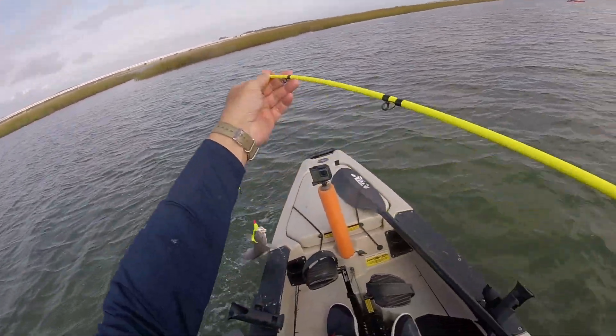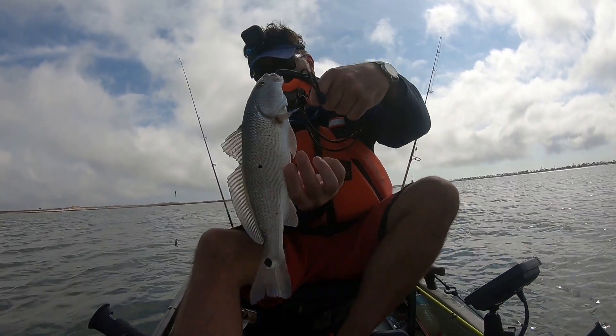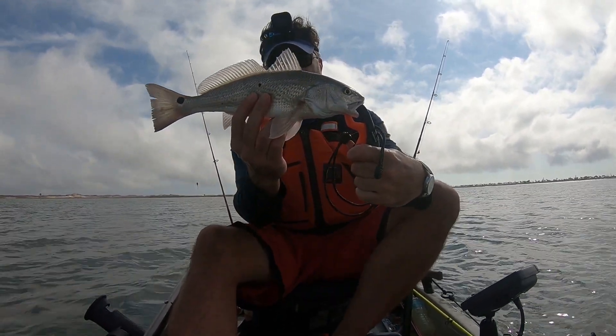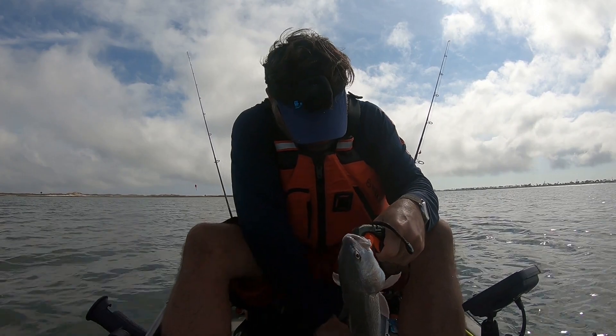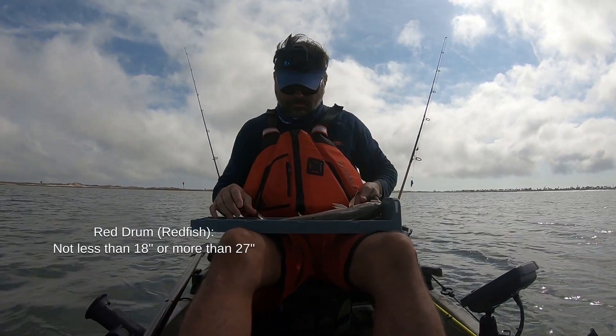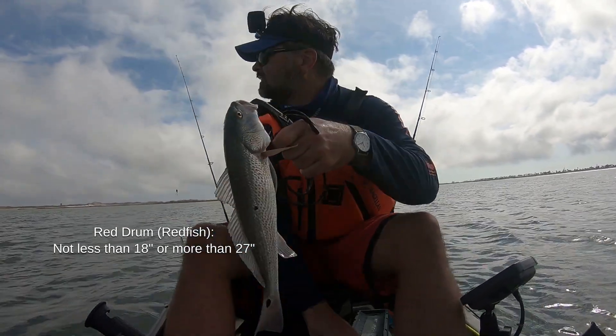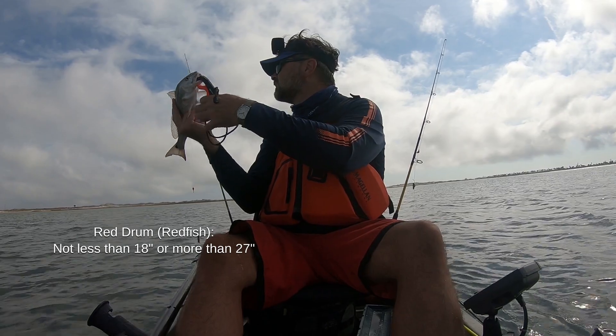Nice red! Looks good. It's a little bitty dink — I know he's too small. I think he might be 18 but we're gonna measure him anyway. He's about 13 and a half inches, so we'll let him go.